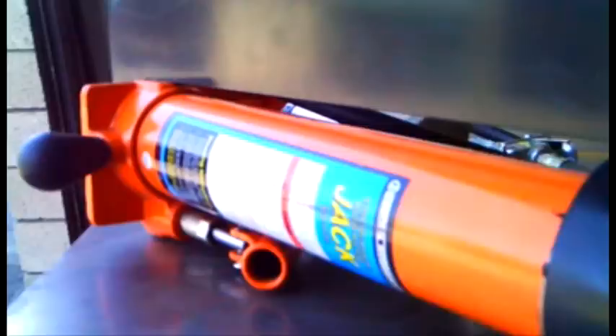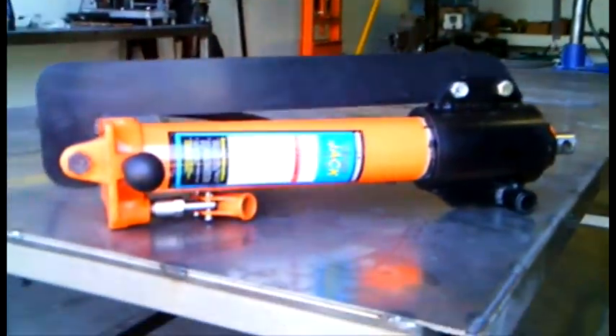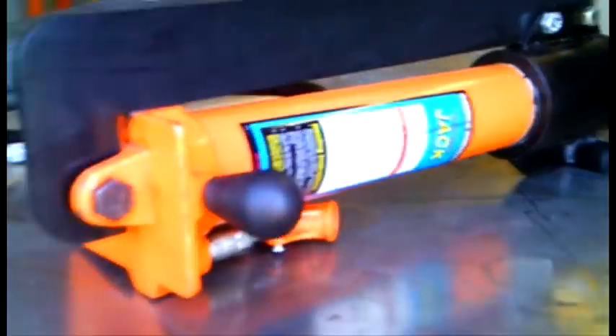This is our hydraulic tubing bender retrofit kit. We've got it set up for the JD Squared Model 3 bender and Model 32, as well as the Pro Tools bender, and it's set up to run with your bender.